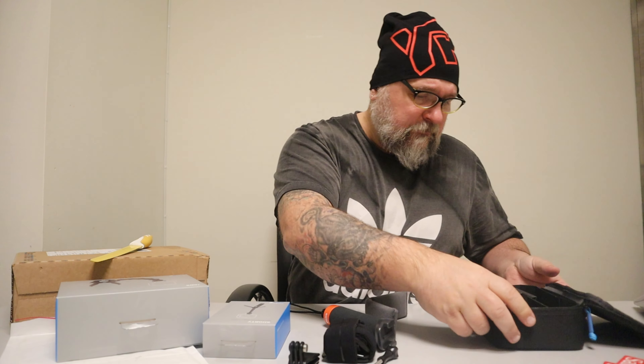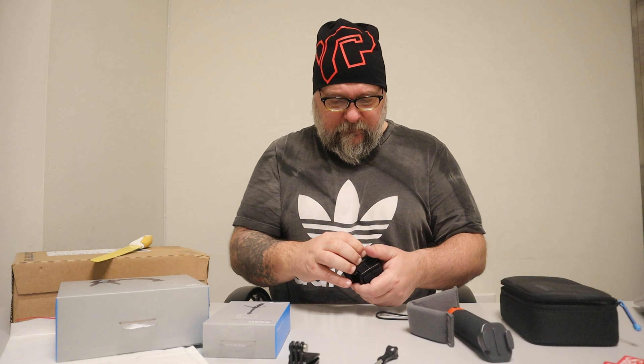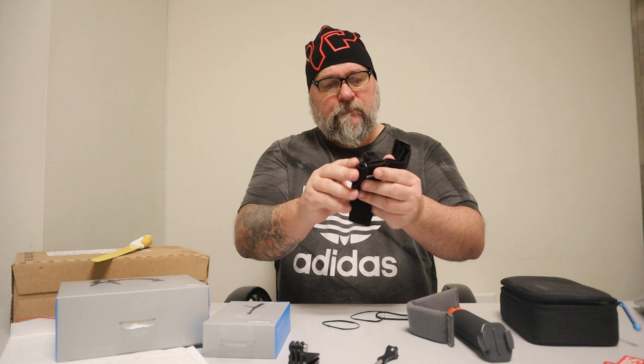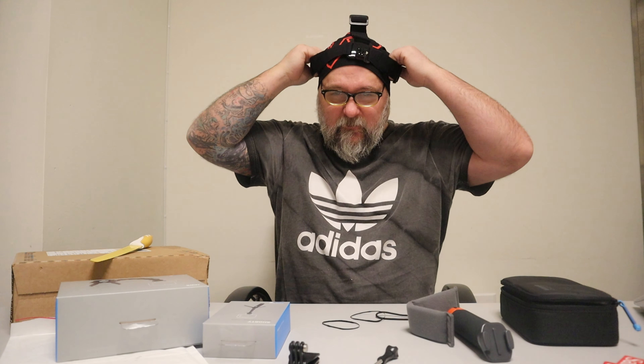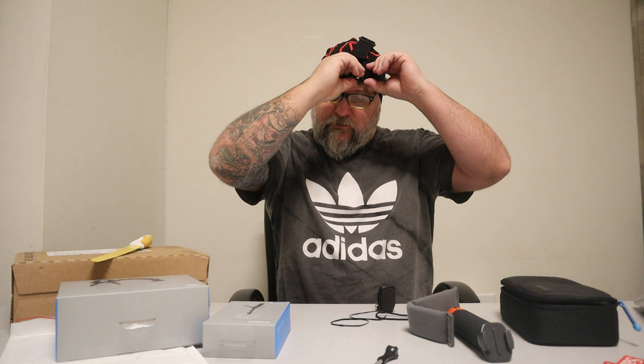Let's do this. Here we go - then I can attach this one here and I've got an action camera on my head. Nice! Finally I can make better content, which is good. I know I'm doing crappy content for the moment, but it will get better. Just kidding.